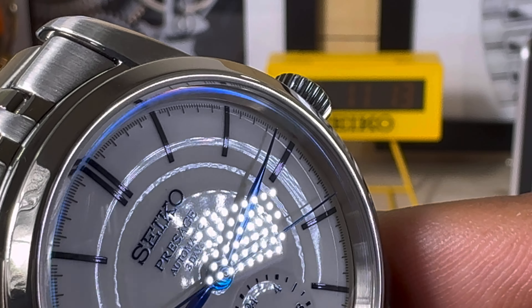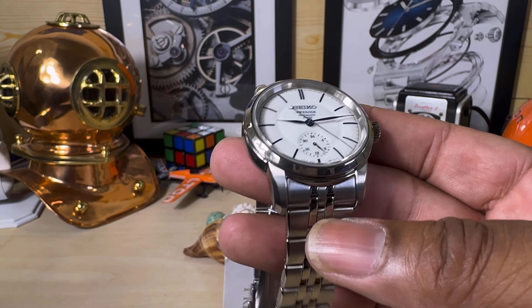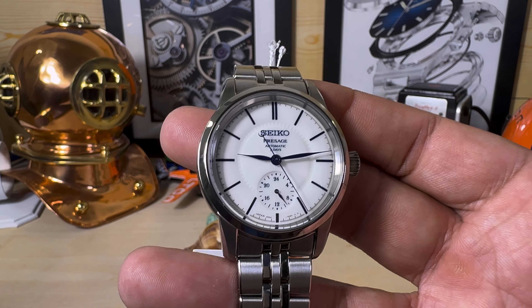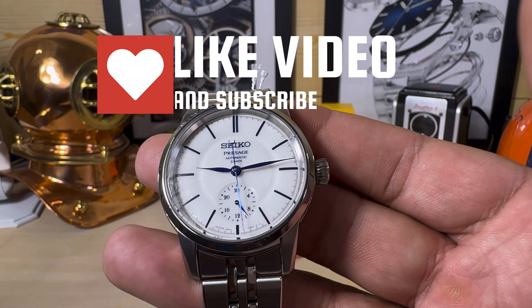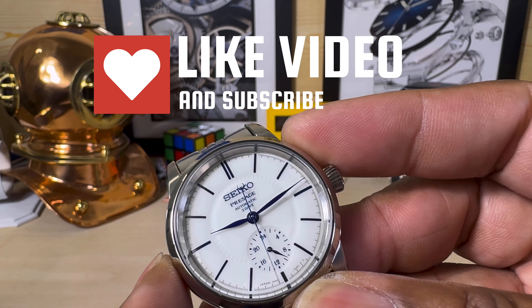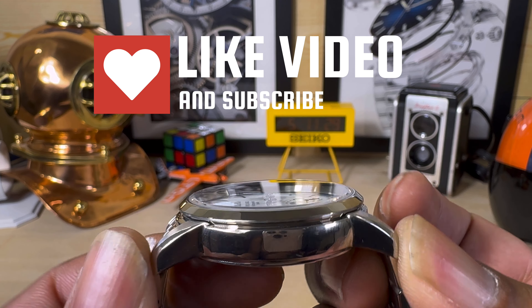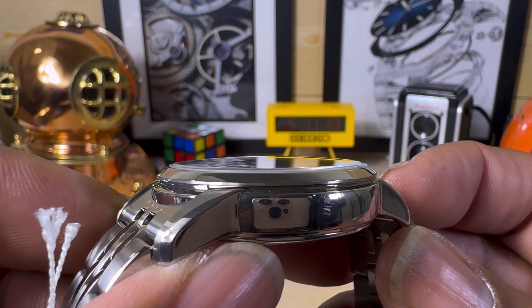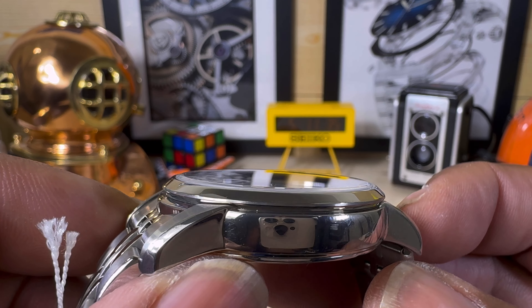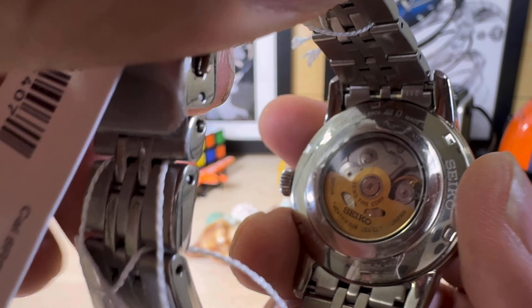Look how those indices are painted on — oh my goodness, it is so beautiful. You have to behold this watch in person just to know how nice it is. Now this is a 40.6 millimeter case. The lug-to-lug is 49.1 millimeters and the thickness is a scant 12.5 millimeters, including this beautiful sapphire crystal that has anti-reflective coating on the inside.